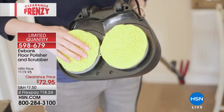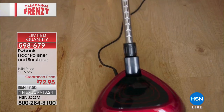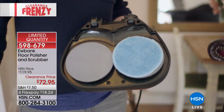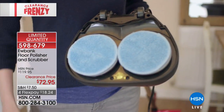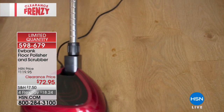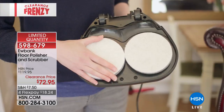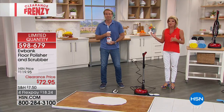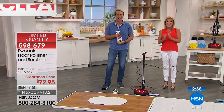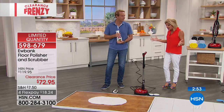A lot of times you have to rent a floor polisher or scrubber — that's extra money. Now you make one investment. Today's clearance price is $72.95, normally $119.95 at HSN. We're proud to partner with this amazing brand. It's available with FlexPay, under $20 per payment with shipping included. Huge special — $30 savings just today.